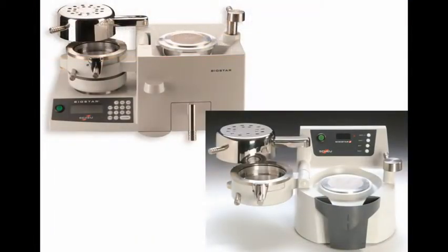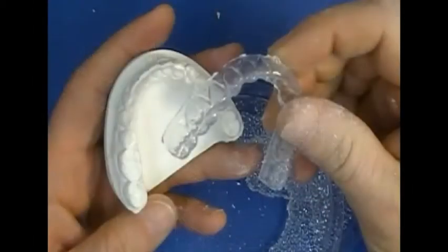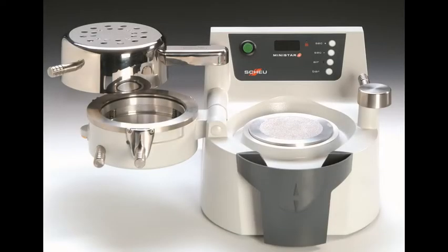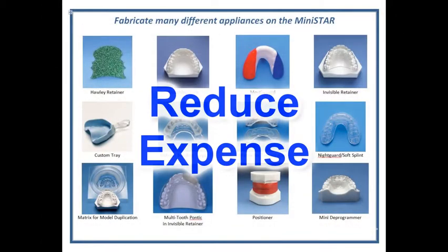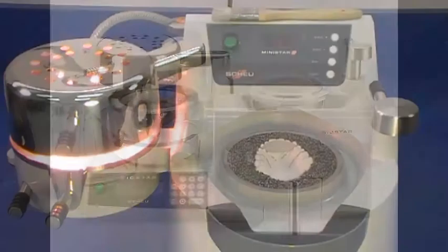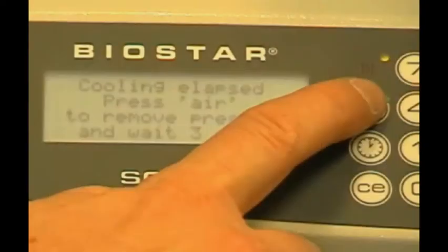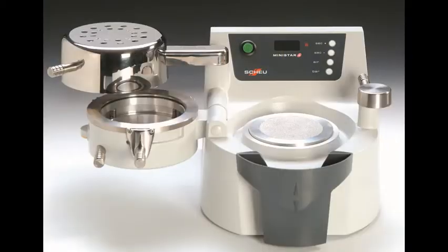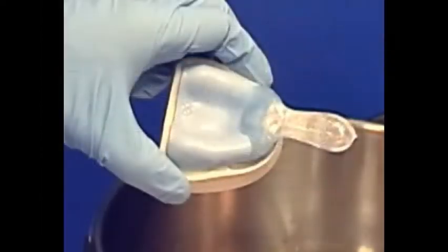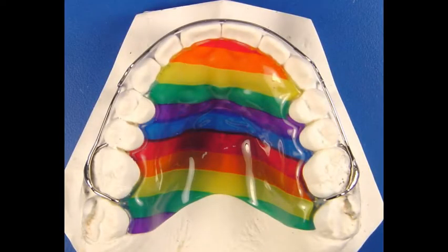The MiniStar and BioStar use positive pressure, which gives you superior adaptation to your model, ensuring the accuracy and fit of your appliance. These machines can significantly reduce your lab expense by increasing the variety of appliances you can do in-house. Most of the technique videos in our Resource Center feature the BioStar, because that's what we use in our commercial lab at Great Lakes. For most dental practices, the MiniStar is ideal. You can use the MiniStar to fabricate the same extensive variety of appliances that you can with the BioStar.